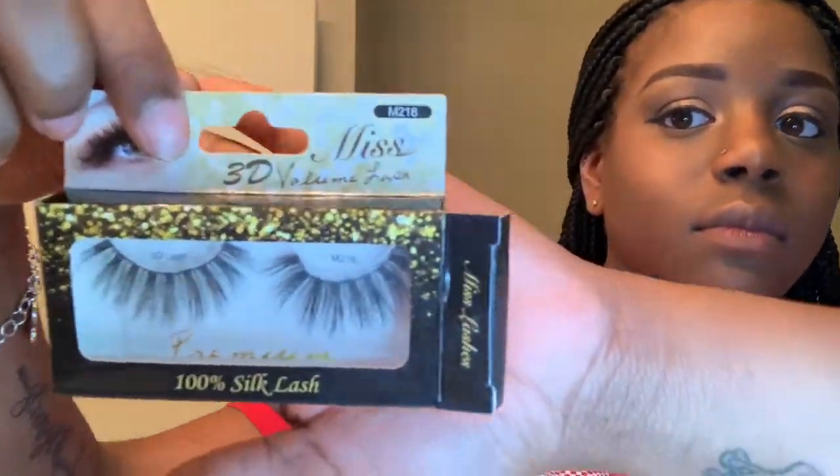These are the lashes that I'll be using today — I went ahead and applied those off camera because I'm not too good at applying them on camera. Now I'm going to go ahead and do my lips. I'm using a brown kind of lipstick and then the Fenty Beauty lip gloss on top of that. This is the finished look! Thank you guys so much for watching, have a happy New Year and I'll see you guys in my next video!